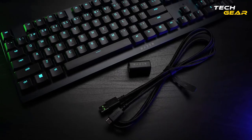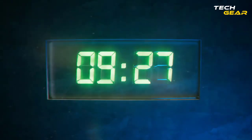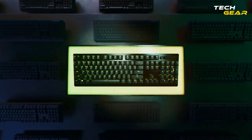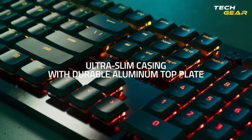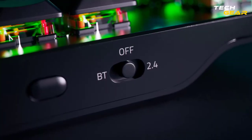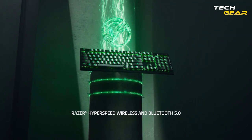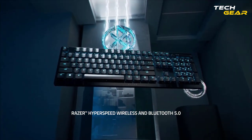Featuring a detachable Type-C connection for usage while charging and an ultra-long 40-hour battery life, you can play video games all day without getting tired. The keyboard's thin design ensures comfortable hand positioning for extended periods, and its aluminum alloy top plate gives pleasant solidity. Use the Razer HyperSpeed Wireless 2.4GHz connection for lag-free gameplay and quick responses, or enable Bluetooth 5.0 for additional functionality and switch between your three devices.